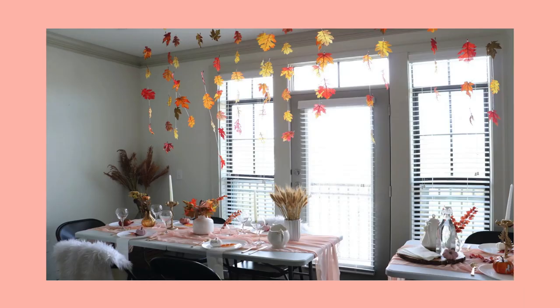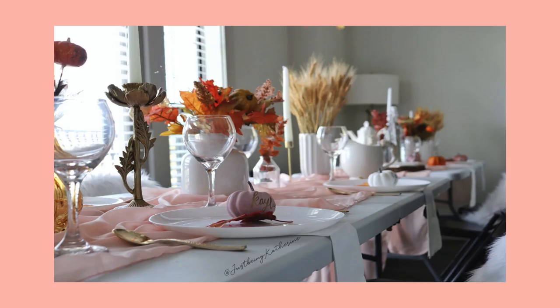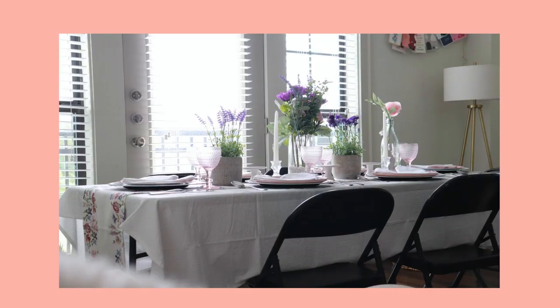Hey y'all, welcome back to my channel. My name is Catherine and today's video is an exciting makeover. I am making over my husband's office slash sunroom space. You have seen it in the videos before where we host our friendsgiving or Easter dinners or Mother's Day dinners.